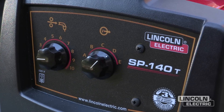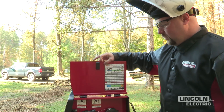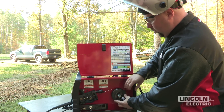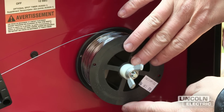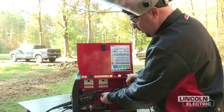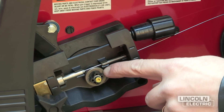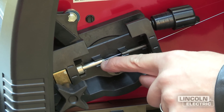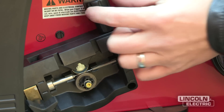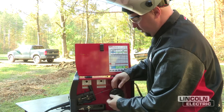Now we'll demonstrate how to set up the SP140T for flux core self-shielded welding. Open the door and install the coil of wire, the NR211-035. Once installed, put on the plastic spacer followed by the wing nut with just a little bit of tension. Straighten out approximately six inches of wire and feed it into the in-going guide, over the 030-045 neutral drive roll, into the outgoing guide tube, into the liner, and into the gun. Close the drive system and set tension just enough so that if you try to block the wire end, it'll spin a little bit.